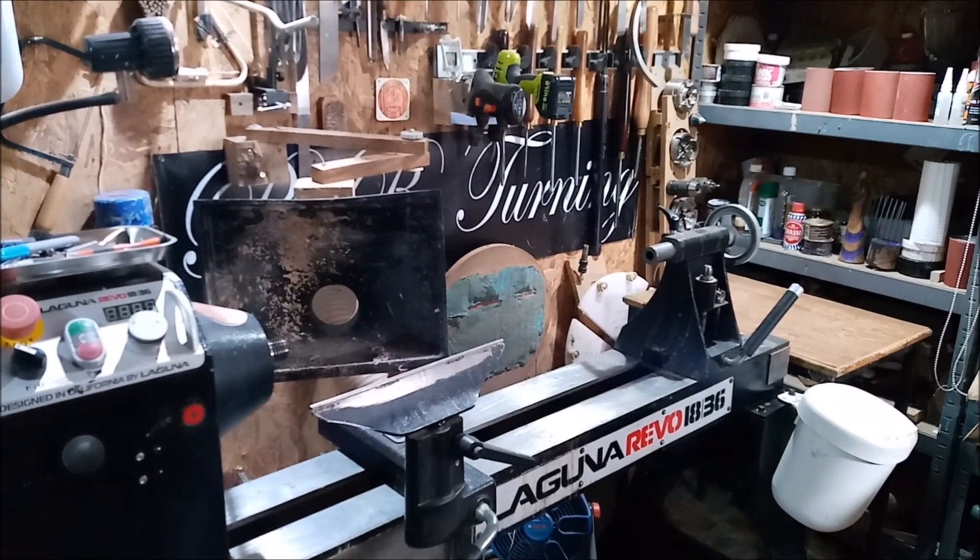Next section is the lathe — it's a Laguna 1836 European spec. I've done a full video on it so there's no point going through it all again. It's a great lathe, I use it as a workhorse, it's never let me down, and it's turned everything I've thrown at it.